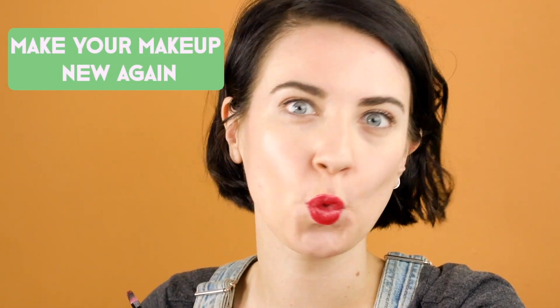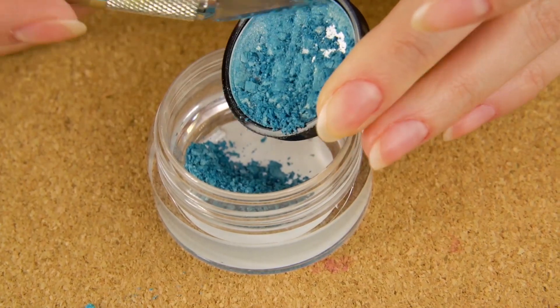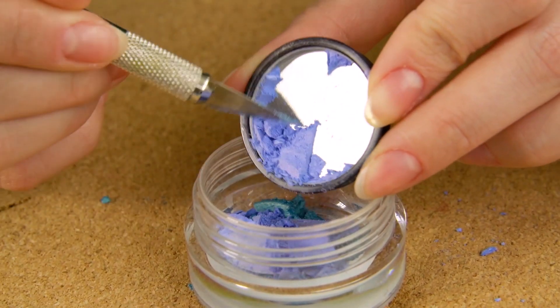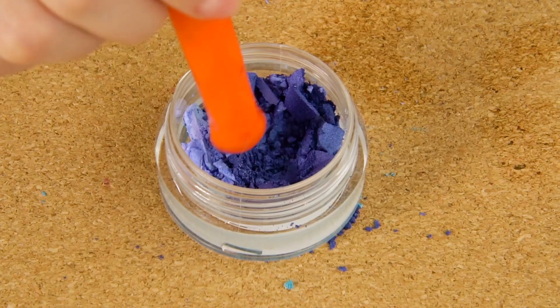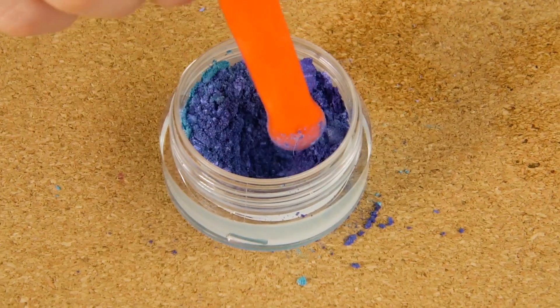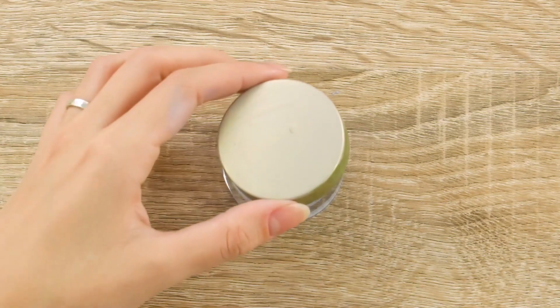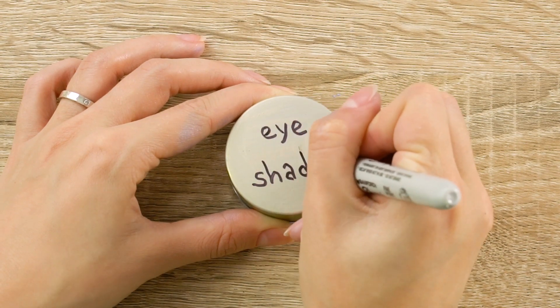Make your makeup new again. Need to refresh your old makeup? This hack will save you from spending money on new makeup. Grab a small container and scrape your old eyeshadow into it using an exacto knife. You can create a new color by combining bits of old eyeshadow together. Stir the powder together and spritz it with a bit of rubbing alcohol. Pack the powder down and secure the lid. Now you've got a new eyeshadow without spending a dime.